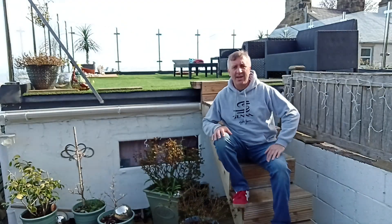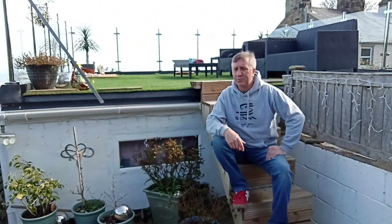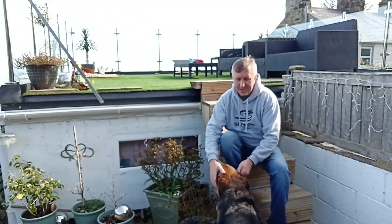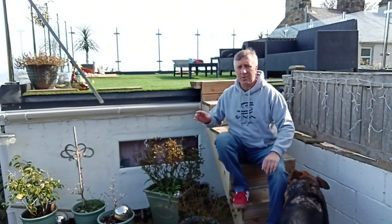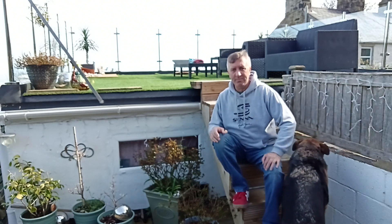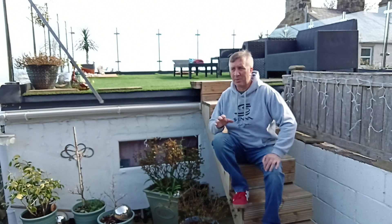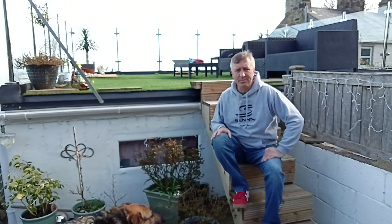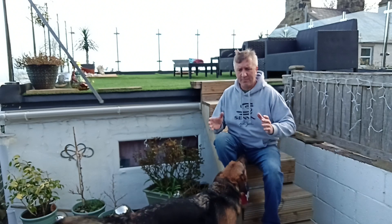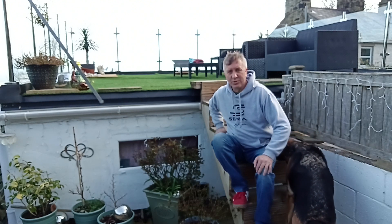Hello YouTubers, Steve back again. I'm doing the off-grid garage build, but today I'm going to talk about glass balustrade railings. I'm going to tell you how I went about fitting them and the pitfalls of them, because they're not all good - they're beautiful but there are problems with them as well. I'm going to show you how I fitted them and how I've strengthened them up.